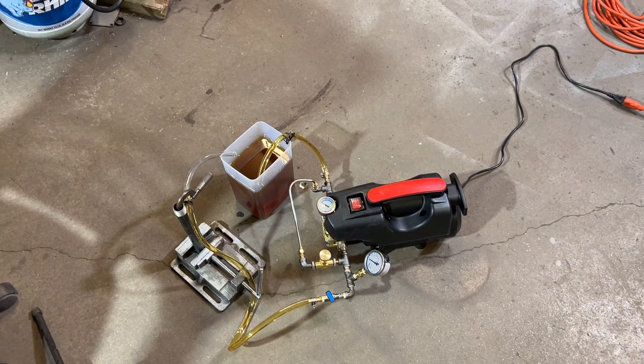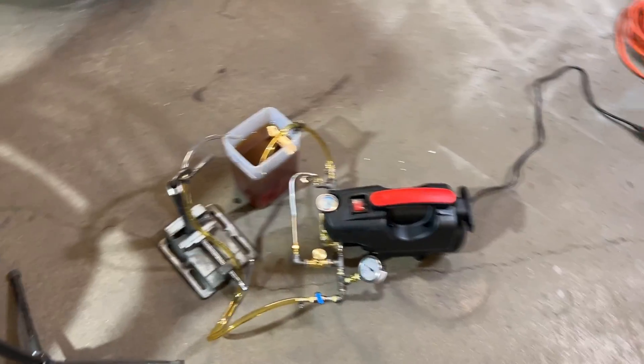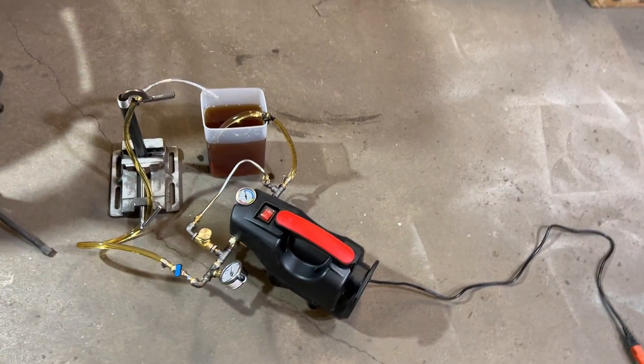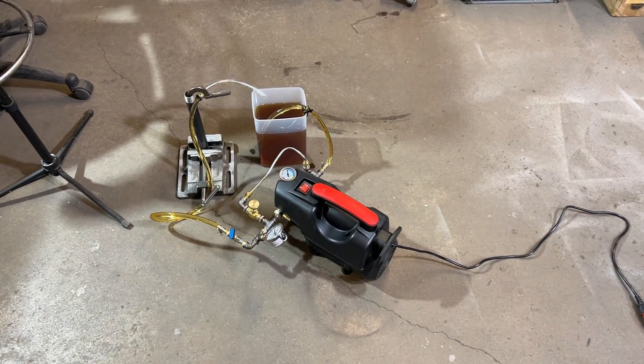I'm going to take this thing apart and box it up. This is headed to an eBay customer tomorrow. I just wanted to see how it did, and it turns out that it is pretty awesome.